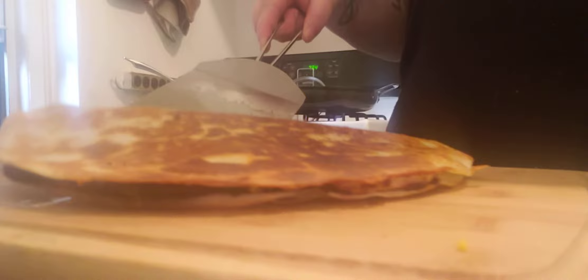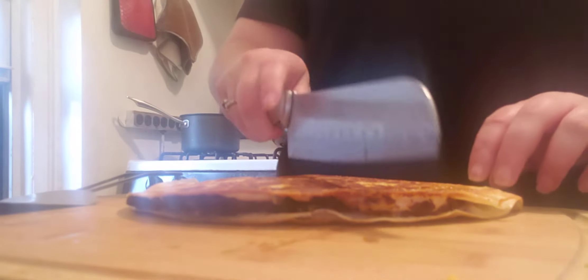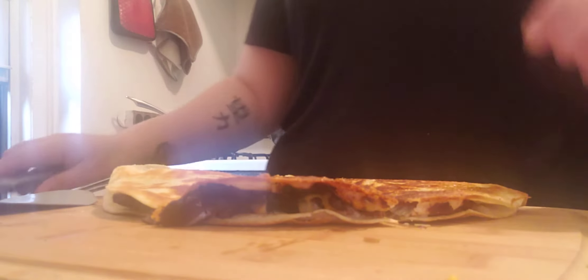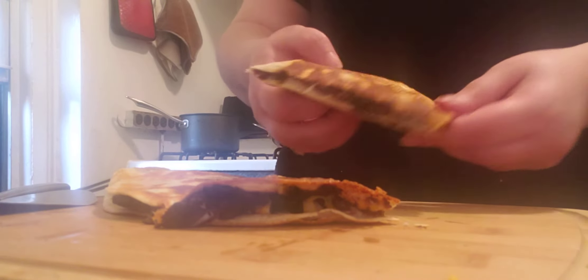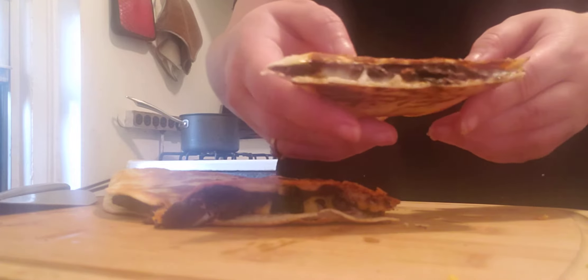This is what it should look like — all nice and brown and toasted. Take a very sharp knife and cut it into wedges like that. You can see it inside: all nice and cheesy and melted.